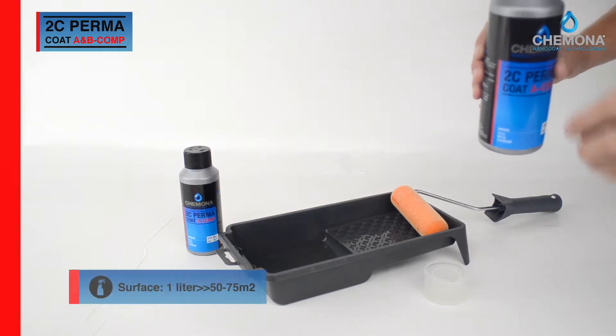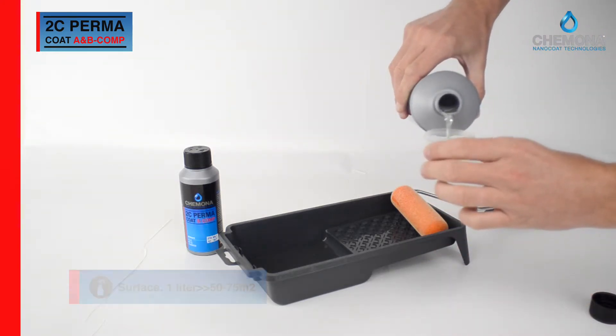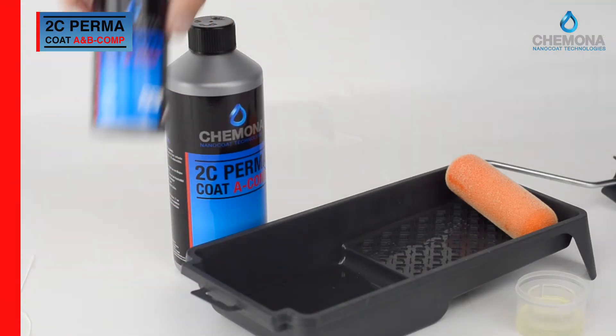Harden the coating with a mix ratio of 3 to 1 and leave it for 20 minutes. Meanwhile, clean the surface with cleaner before starting the application of the coating.